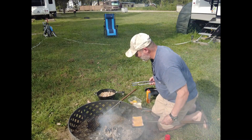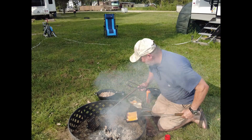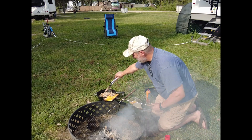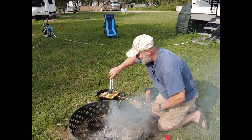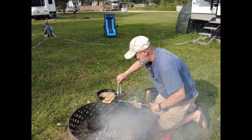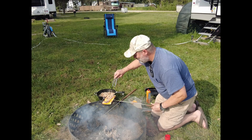Get some of this pulled pork I just got done making — I'm not going to let that go to waste.